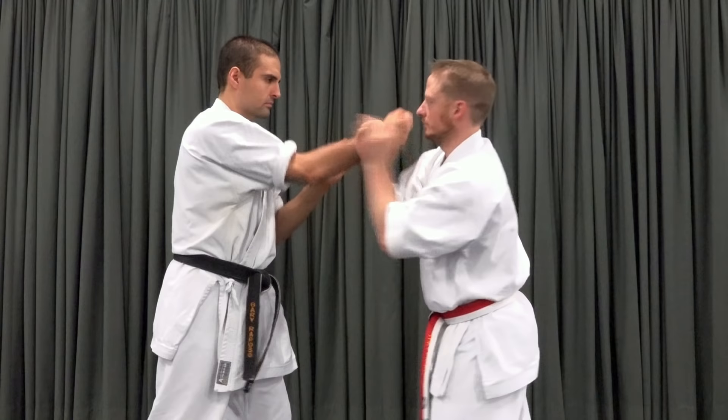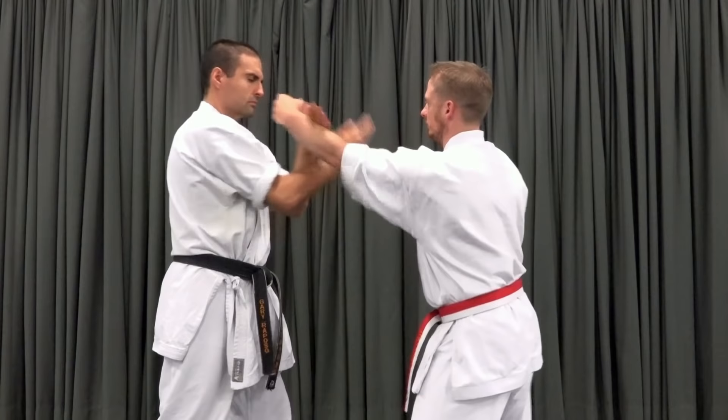There are one, two, and three-touch patterns inside and outside. Of course, when you're comfortable with all of the variants, you can start linking them together in any order, remembering that both partners don't have to be doing the same pattern. The ultimate goal is to combine them at random.